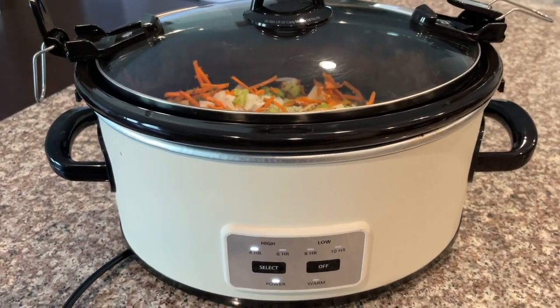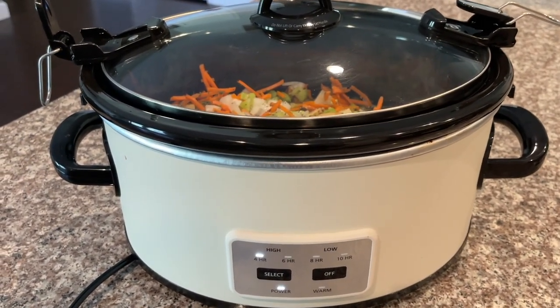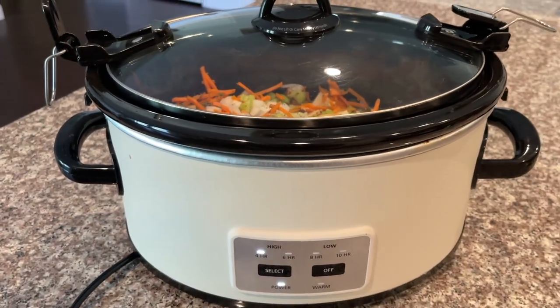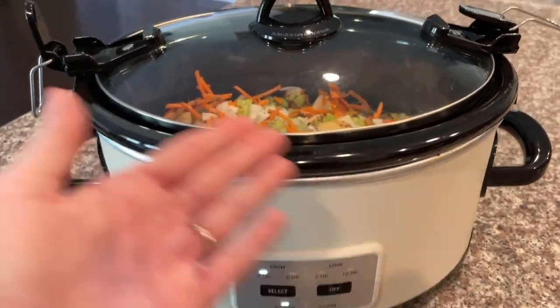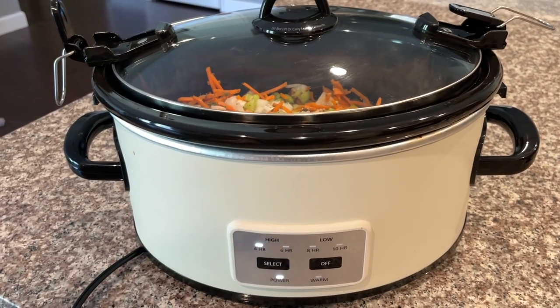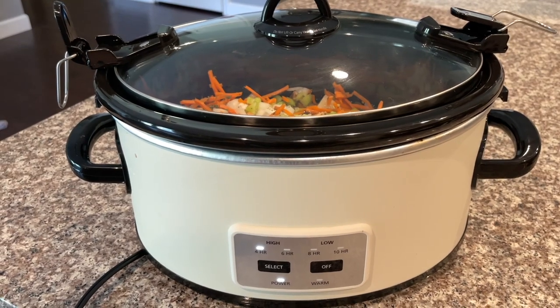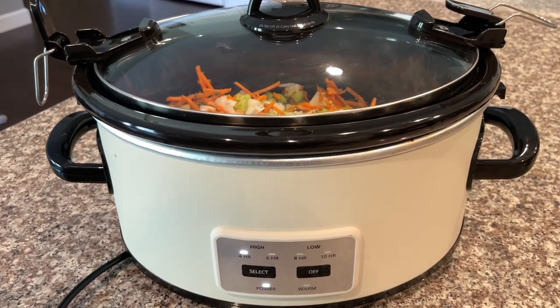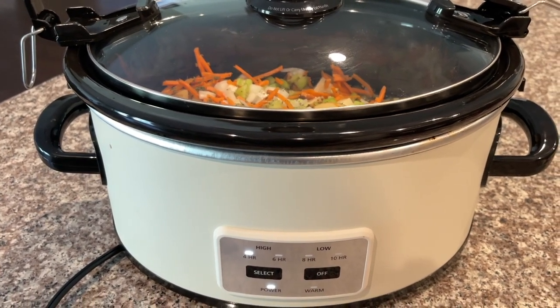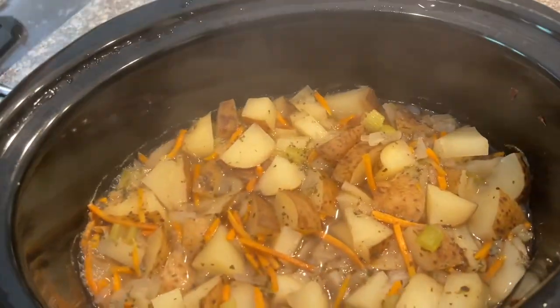You can cook this on high for four hours or low for six to eight hours. We're in a time crunch, so we're going to cook this portion on high for four hours. We'll come back about 45 minutes before it's done to check on it and add the rest of the ingredients. Stay tuned!